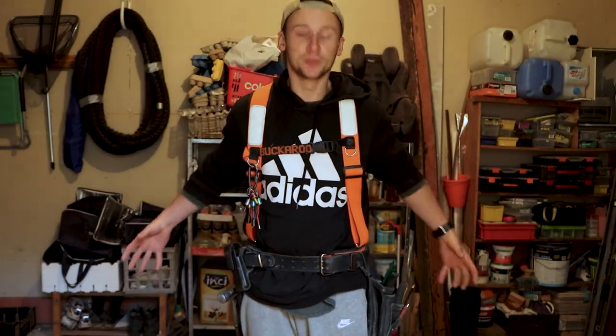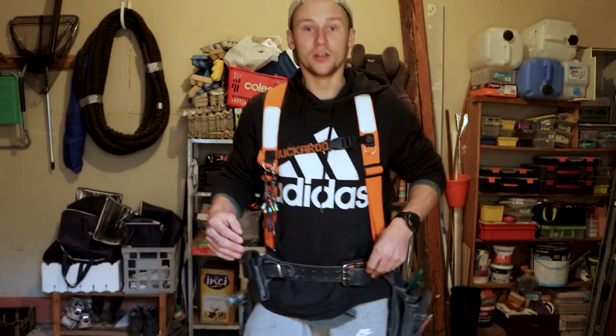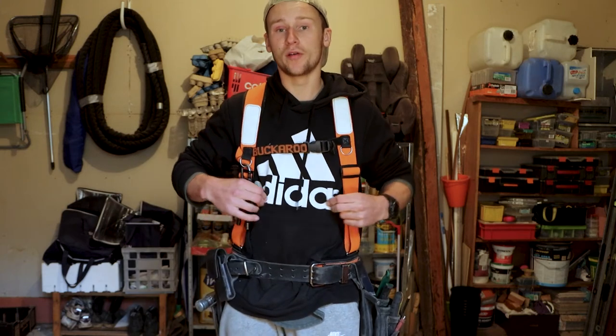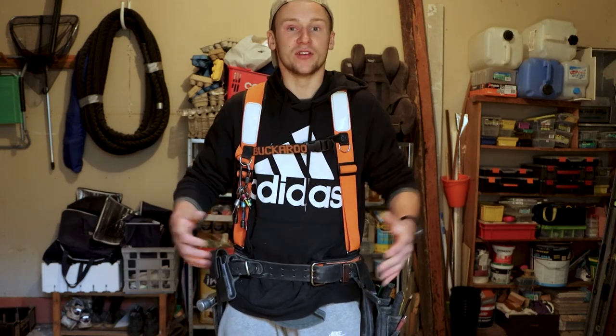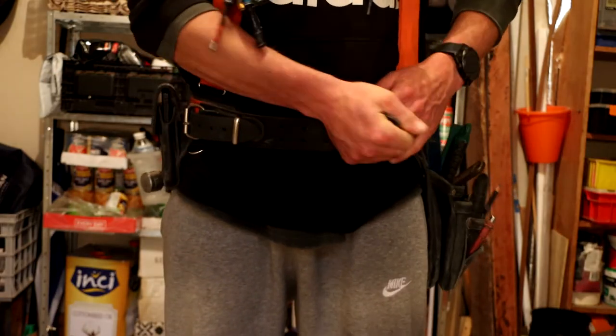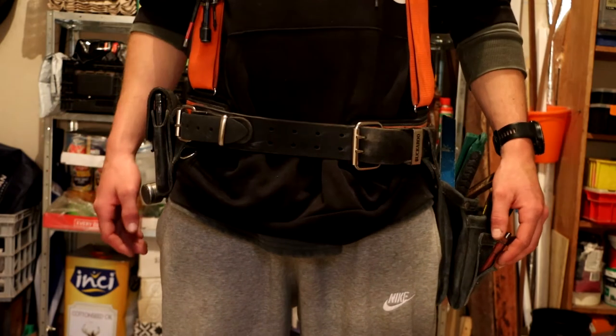I started with a size 34 padded belt. I am a size 34 and thought that'd be perfect. The downfall is a size 34 fits me fine right now wearing a hoodie, but on a cold winter's morning with a hoodie, jacket, and maybe a vest on, I'm struggling to get that belt shut. I'd recommend going a couple of sizes bigger than your waist so you've got extra room when wearing layers.